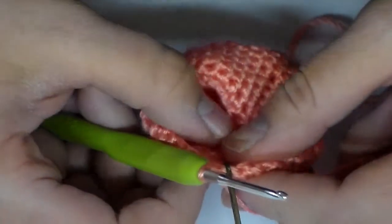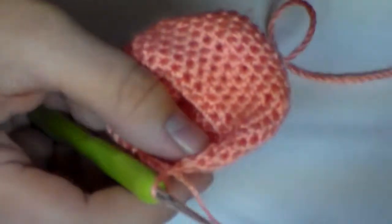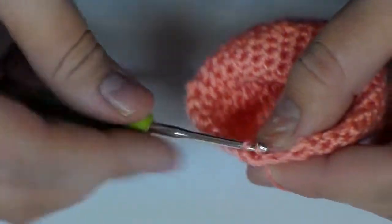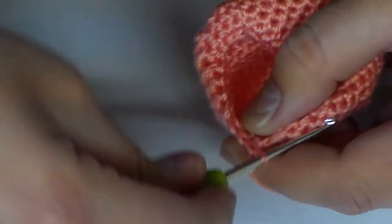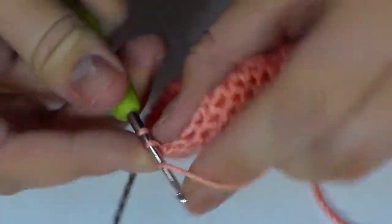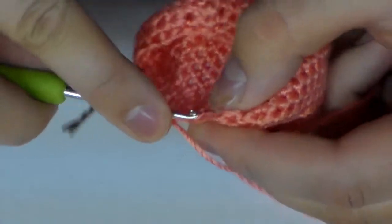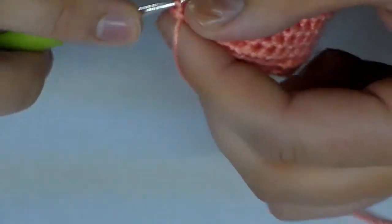So now that we have come to the end of the row, we are going to go ahead and start with round 17. This row starts out with a single crochet two together. So we're going to insert our hook, pull up a loop, go into that next stitch, pull up another loop, yarn over, pull through all three loops. Then we're going to add our stitch marker back in there to keep our place. Then we are going to single crochet one time in the next two stitches, then do a single crochet two together, and then one single crochet in the next two stitches. We are going to do that all the way around, which is about six times.